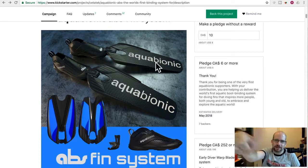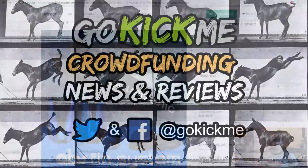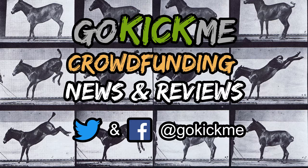That's it for today — I'm going to give these guys a mild thumbs up. Check us out on Facebook and Twitter at GoKickMe, and GoKickMedia.com to sign up for our newsletter. See you guys next time, bye!